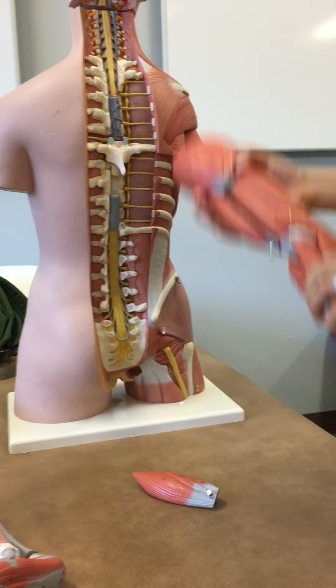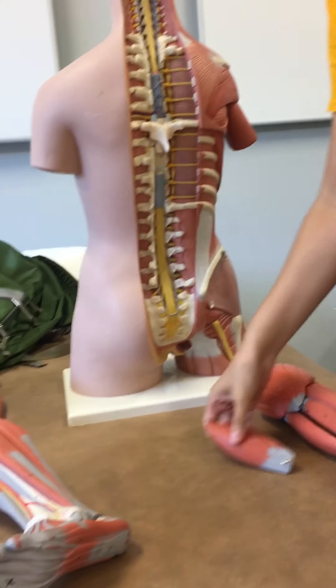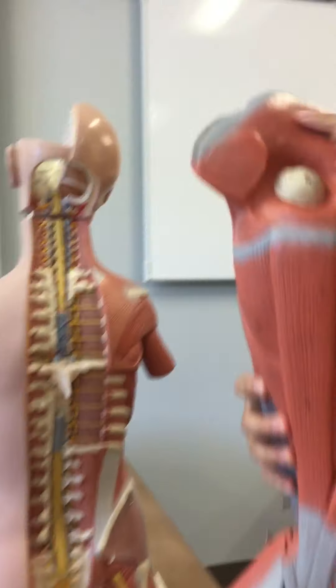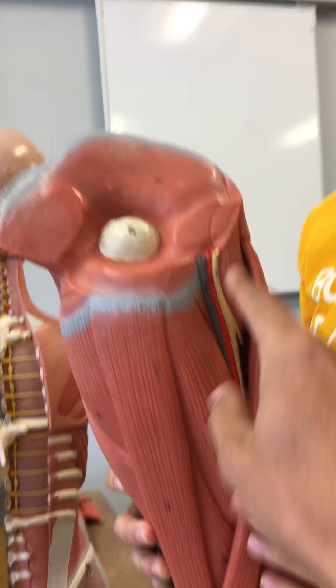Continuing on with lab competency three, the muscles. Starting with the iliopsoas — it's up here, and it's also in here too.